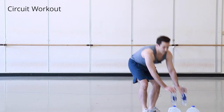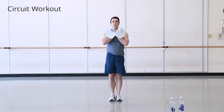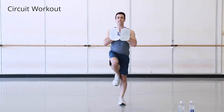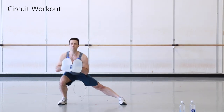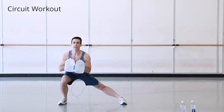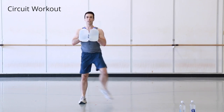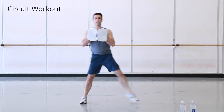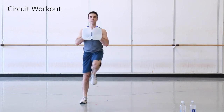Take one or two gallon jugs, hold them close to your chest and neck. We'll do a side lunge — it's okay to let your hips go back, unlike ballet where you stay upright. Then come up to a single-leg balance. Do eight on each side.